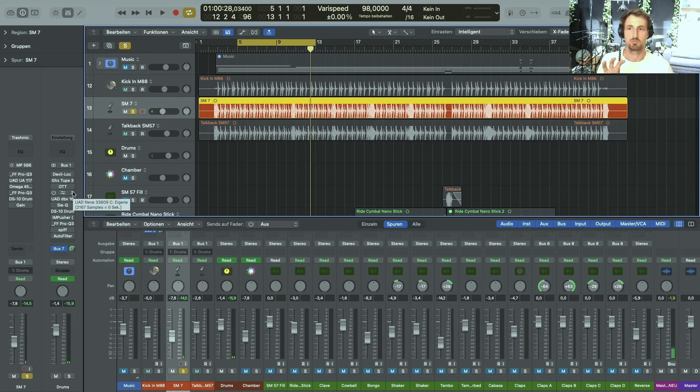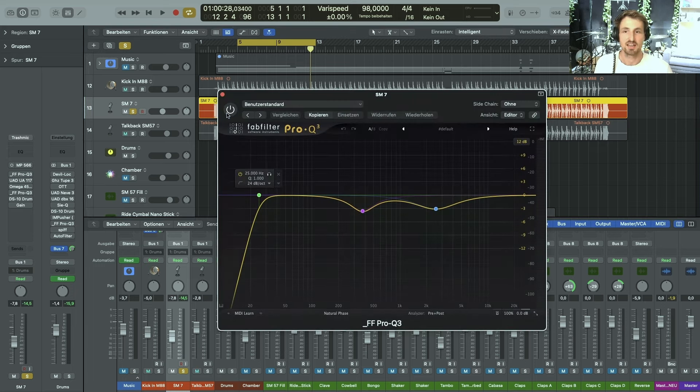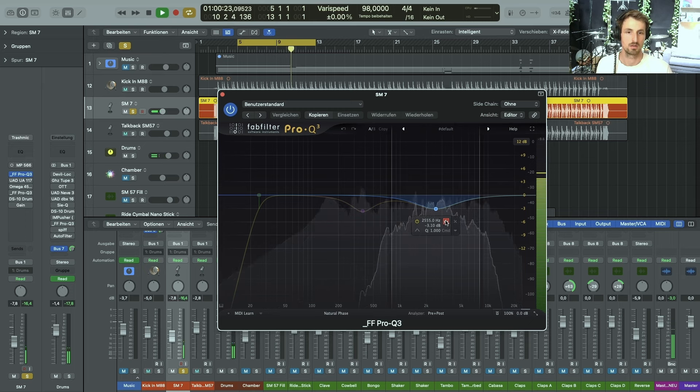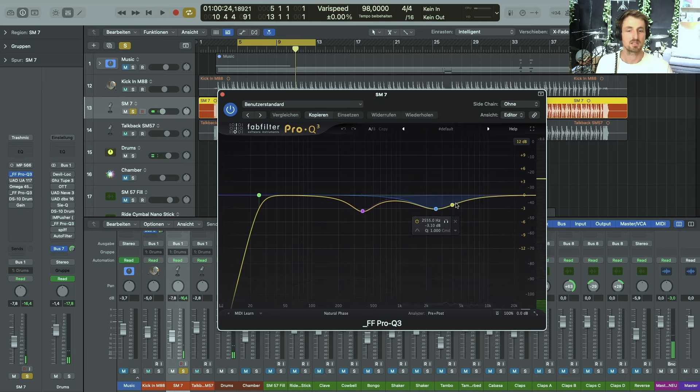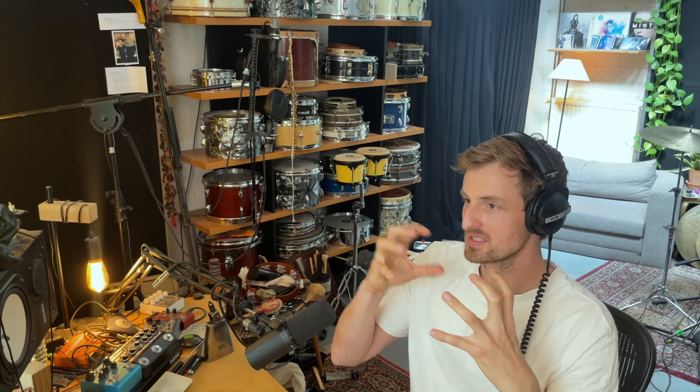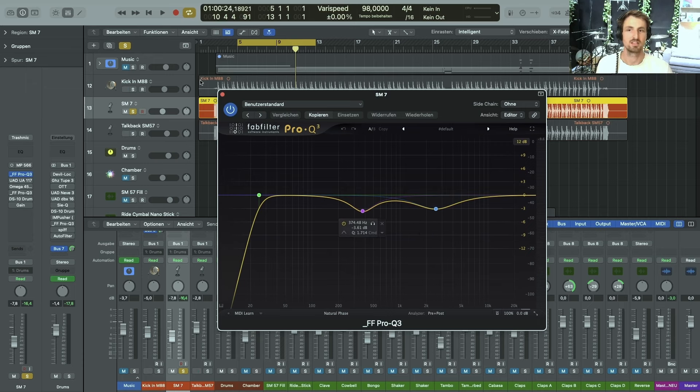The first thing I did was get rid of some of the mid-range — the low-mids — and some of the piercing-sounding high-mids. While this might not sound disturbing to your ear, as I added compression and saturation, those frequencies tend to become a problem. That's why I cut them here, because around 3K is always a trouble area.